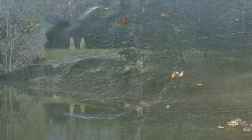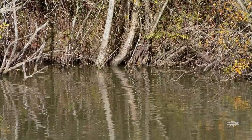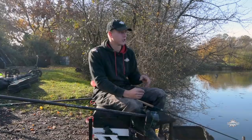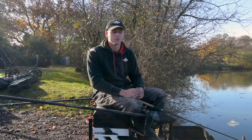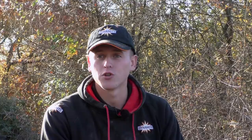My first line today is going to be my waggler line. I'm fishing this right tight against the far bank — we've got some lovely overhanging bushes, dead trees, stuff like that to fish against. The whole thing with silvers this time of year is the water's colder, the colour's dropping out of the lake, so the fish find all these little nooks and crannies against the far bank. With roach, get right tight as close as you can, and often you single out the bigger fish doing that. My main reason for starting on a waggler is because we're going to be fishing a pole later, but the pole line needs a little bit more time to settle.